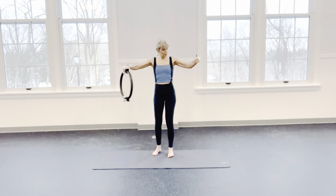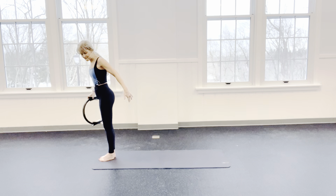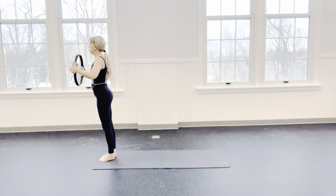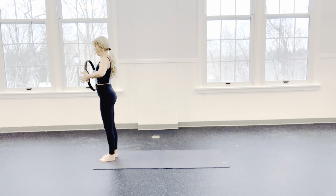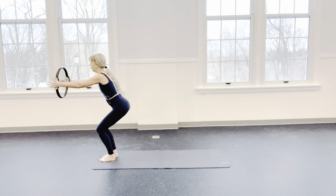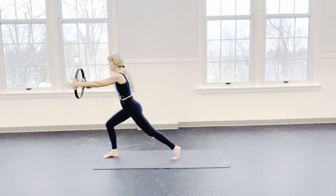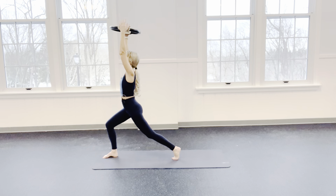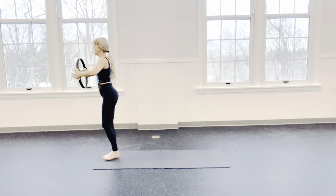Facing the center of the room, walk to the very top of your mat — you want to have all this mat behind you. Hold that ring chest tight. Feet are in parallel. As we bend our knees into a squat, reach that ring out. Hold it here. Take the right leg back. Reach up. Give me a little bit of an arch. Bring it back to center. Bend your elbows and stand back up.